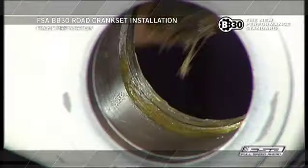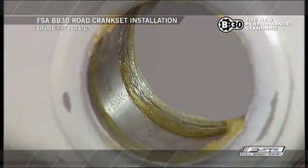Apply a thin layer of grease to the inside surface of the bottom bracket shell. Do not face or machine the BB shell — it is not necessary for the BB-30 system.